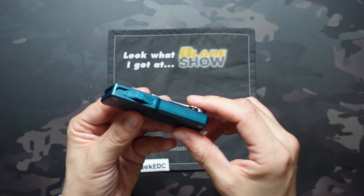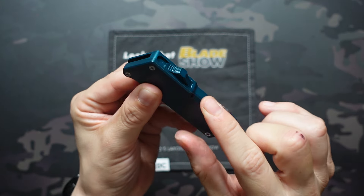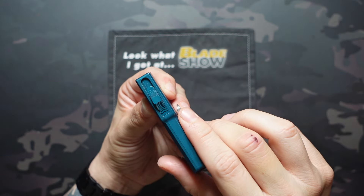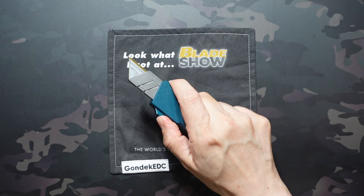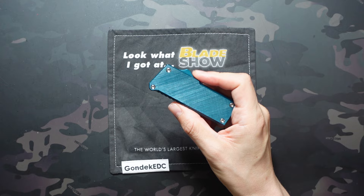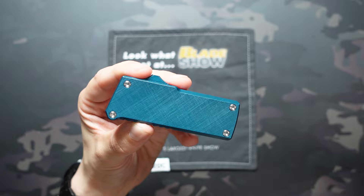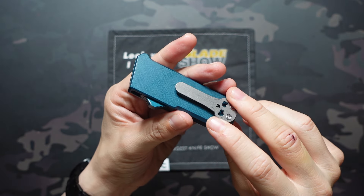Really great jimping here on the bottom. The switch is excellent — you can see that pyramiding on there that really grabs onto your thumb. Very similar to what we see with a lot of OTF switches. It feels great in hand. If you watched my Blade Show haul video, you probably saw me struggling with that switch a little bit. I handled a lot of these at the show, and mine had the heaviest switch of any of the ones that I handled. So it was a little bit of a gamble, but I knew that before I purchased it.